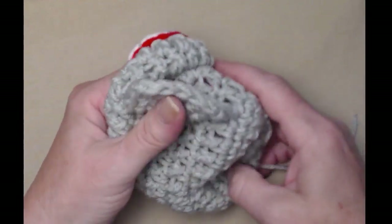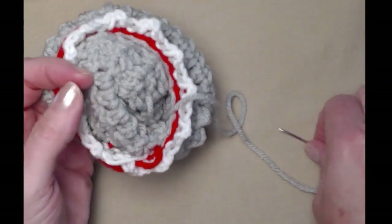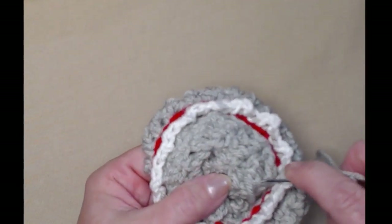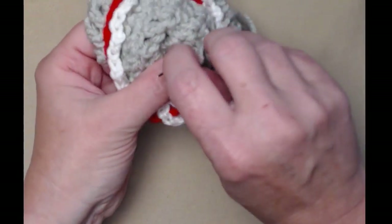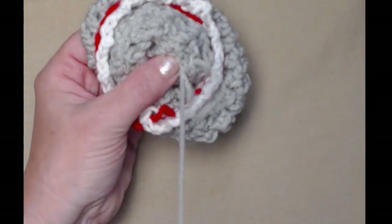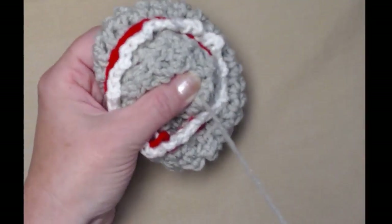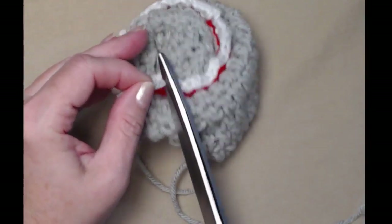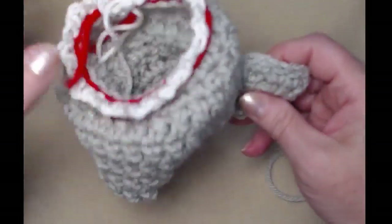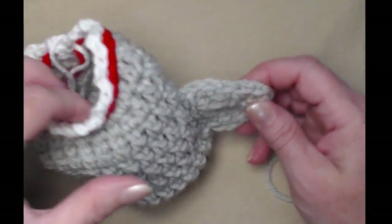Pull that tail to the inside and weave it in — we only have the one end to weave in since we tied off during the crochet part of the fin. Go ahead and cut that end. This is the way your shark cozy is going to sit, with the shark fin on top.